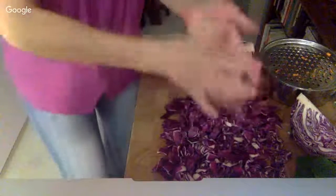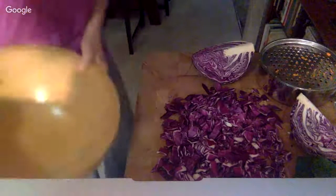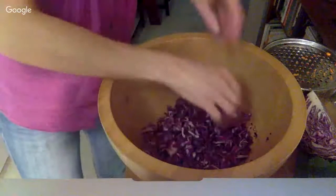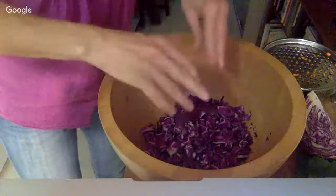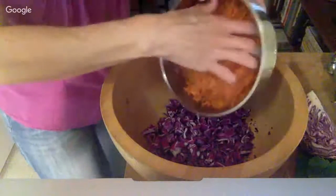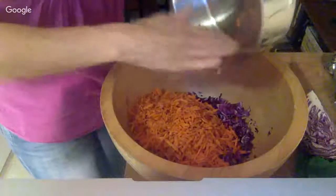I'm going to add some grated carrots — those carrots I told you about. Grating increases the surface area and it releases more water, and you want a lot of water. I just get it from the vegetables because, like I said, you want to have the sauerkraut submerged.